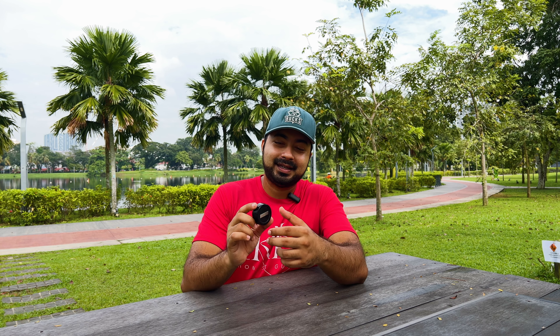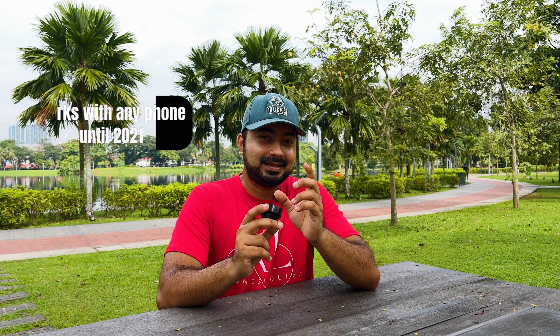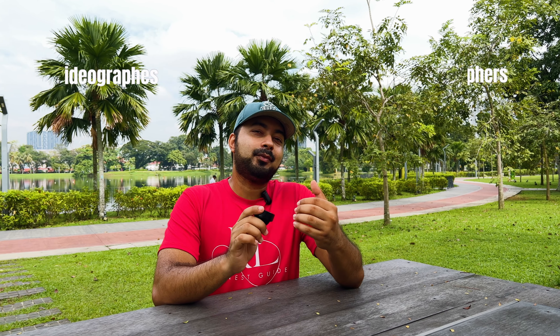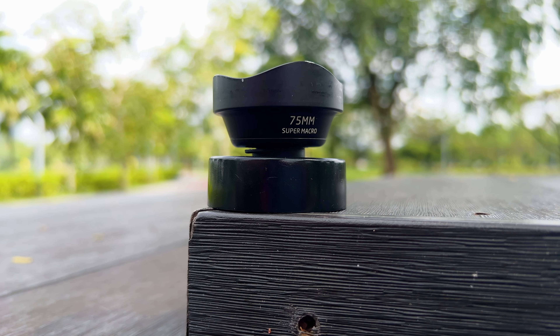So guys, that's it for today's episode. Those are all the shots you can get using the Ulanzi 75mm super macro lens on the iPhone 13 Pro Max. Please note that this entire video was shot using an iPhone 13 Pro Max, and this lens works with phones up to and including 2021 models.